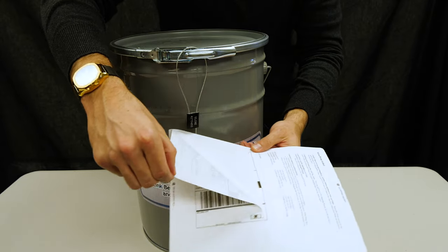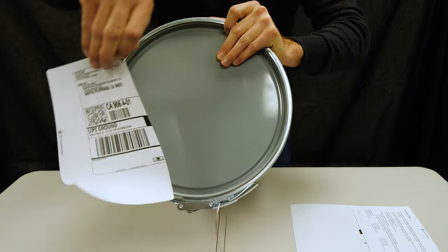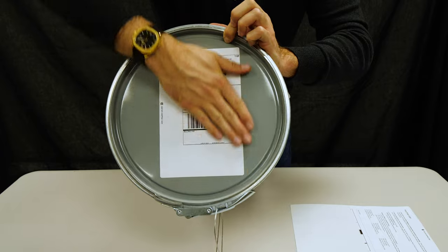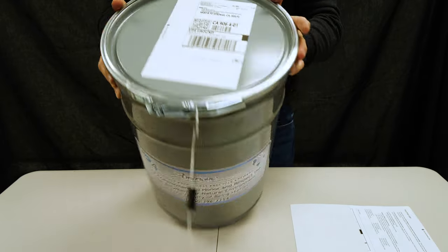Now we're going to place the tracking label on the top of the bucket. And you are all set.